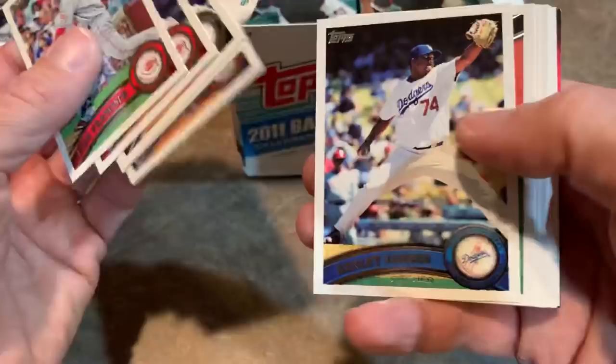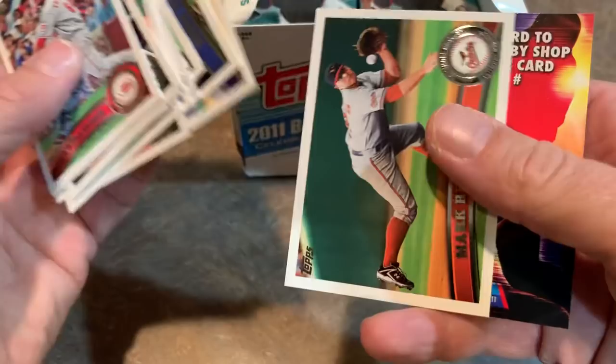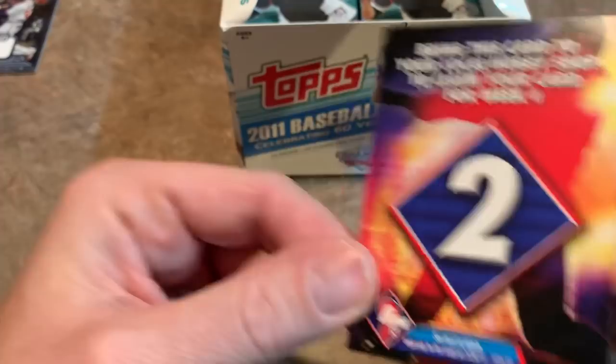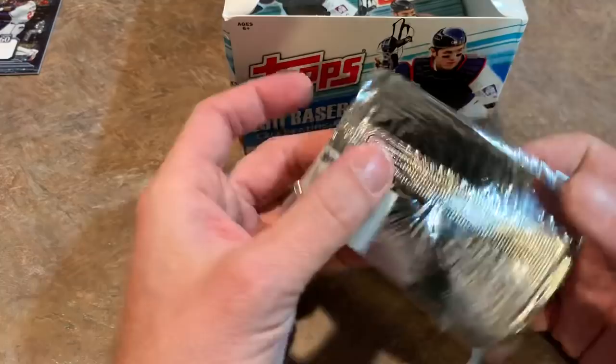Heyward would go on to turn those good Braves years into a giant $187 or $189 million dollar contract that I'm sure Cubs fans are ruing the day he signed that. Heyward is definitely one of the best outfielders in the game fielding-wise. A lot of people thought on the offensive side he was going to be like a 35 home run bat, but that just hasn't really happened for him. And there's a cool card - bring this to your local hobby shop to claim your card for week two, Prime Nine. It's probably long since expired - September 2011. Cool little promotion though. I wish Topps would do something like that again.